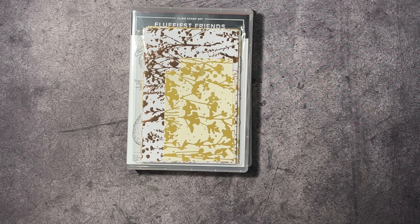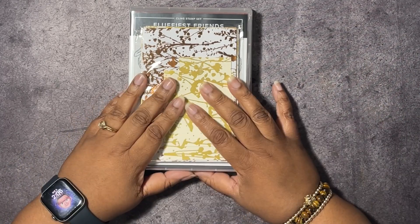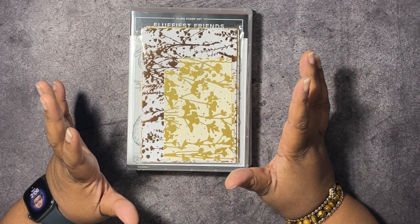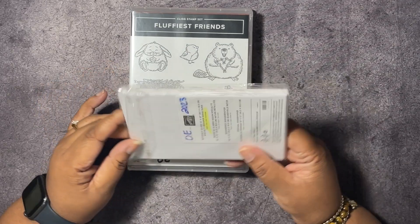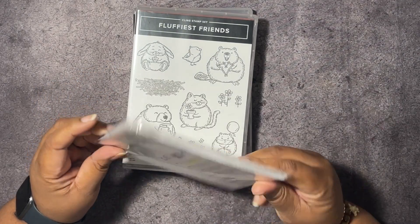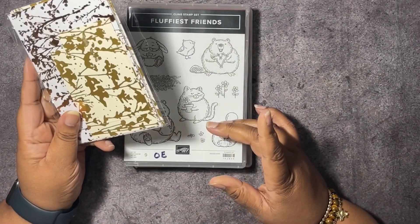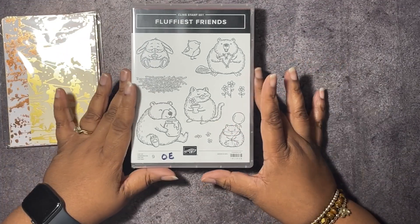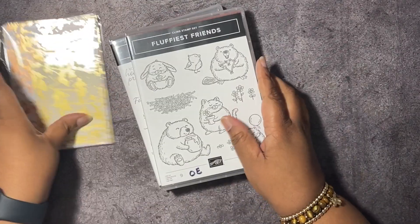Hello hivers, welcome to Honeybee Stamping Hive where creative buzz is always in the air. I am Teshawna Lundy, your independent Stampin' Up demonstrator in Florida, serving customers all over the United States. Today we're going to be making an elegant fancy fold using the Naturally Gilded specialty designer series paper, the Fluffiest Friends stamp set, and the So Sincere stamp set.